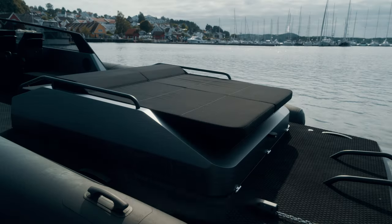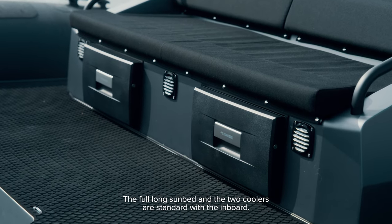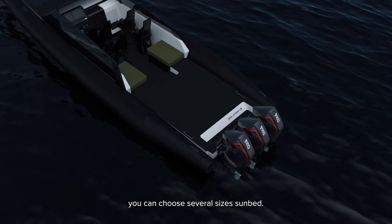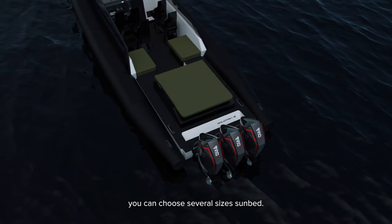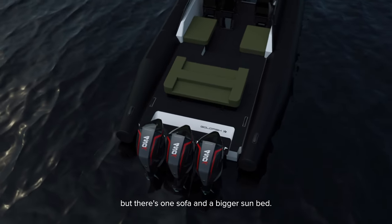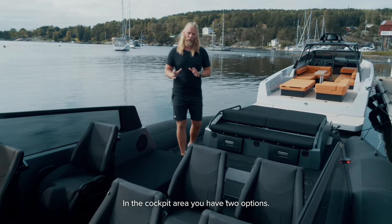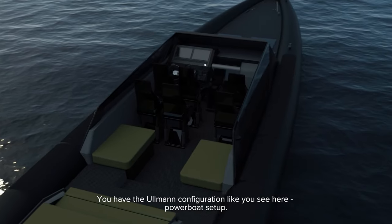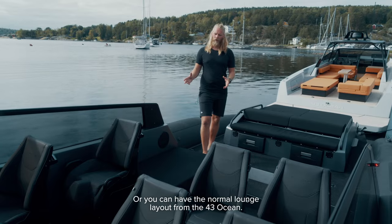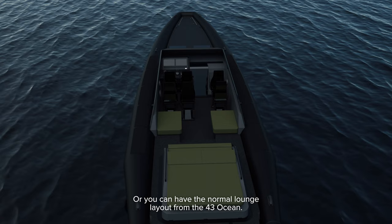With the inboard you get this engine lid. The full-length sunbed and two coolers are standard with the inboard. If you have the outboard version you can choose several sizes of sunbed to have on the aft deck. You can check the configurator to see different designs, but there's one sofa and a bigger sunbed option. In the cockpit area you have two options: the Ullmann configuration as you see here — a powerboat setup — or the normal lounge layout from the 43.